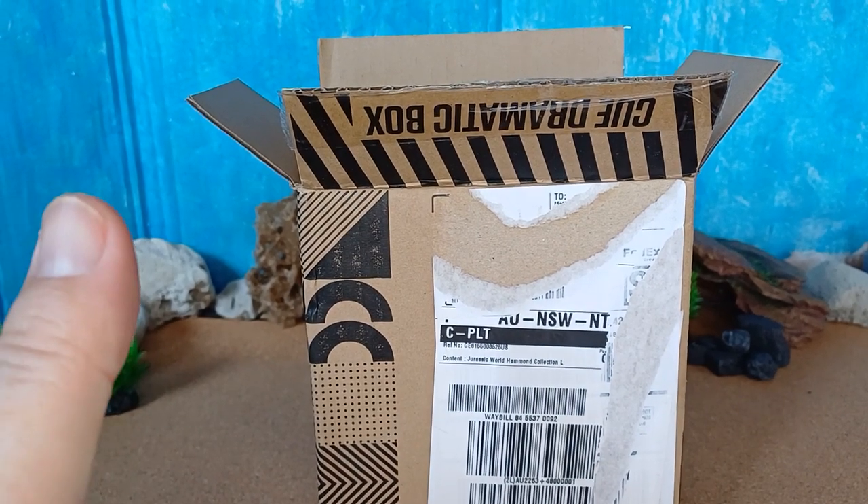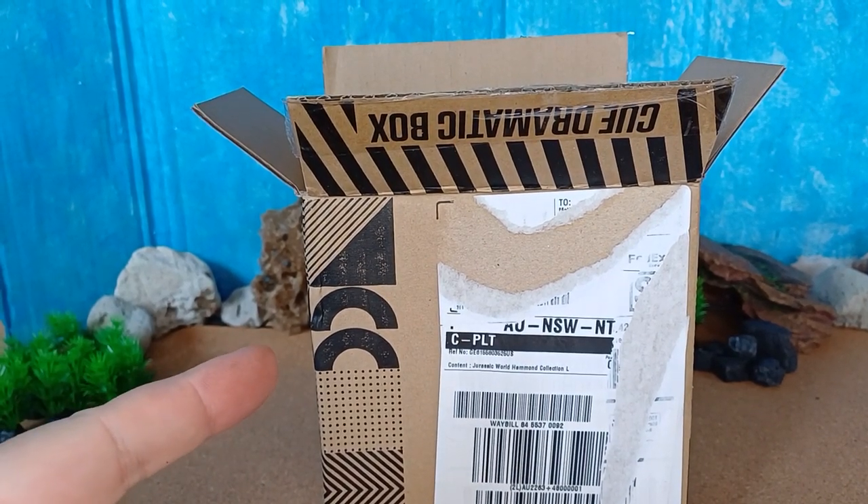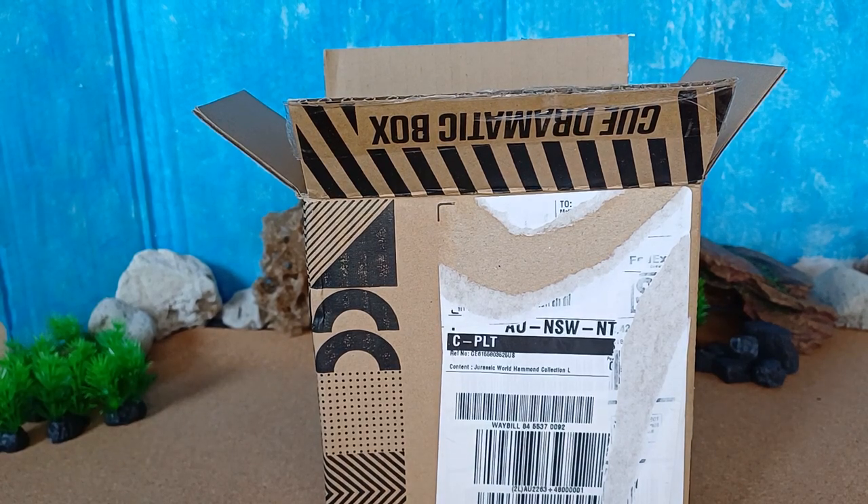Welcome back to Keep On Collecting. Today we have a Mattel Creations Jurassic World Hammond Collection Dr. Henry Wu.